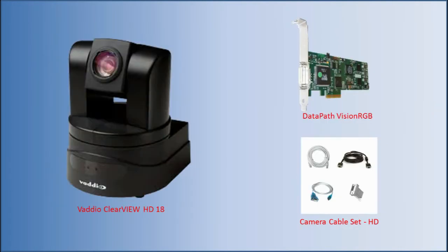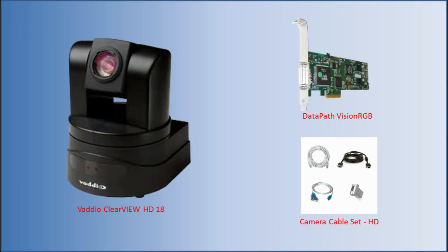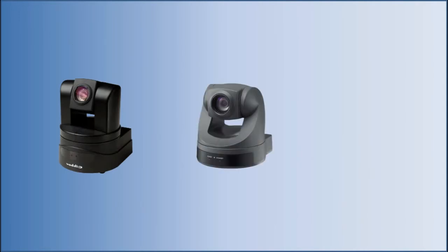If HD video is preferred, we recommend the Vadio Clearview HD18 camera along with a Datapath Vision RGB capture card. This camera can be used along with a standard definition camera. Consider an HD webcam as a second camera to be used with a standard definition conferencing camera like the Sony EVI D70.